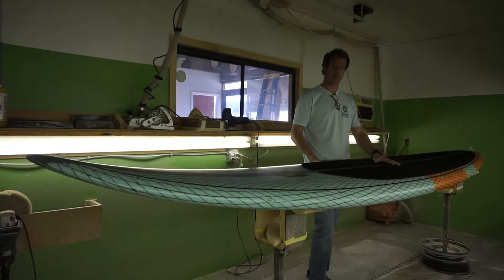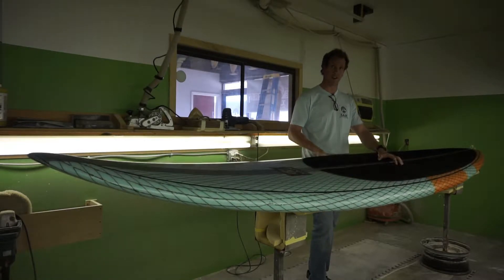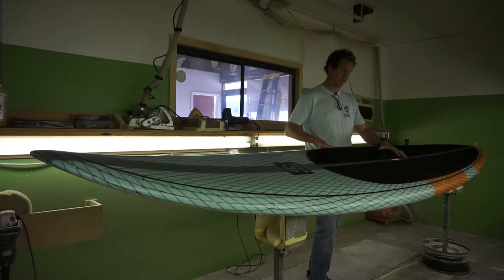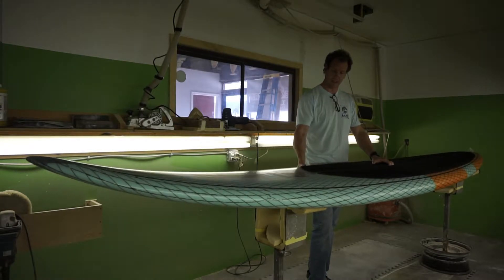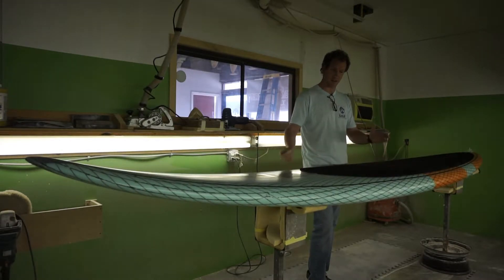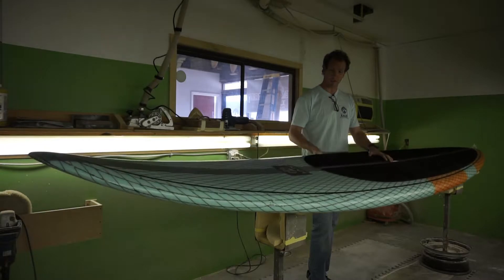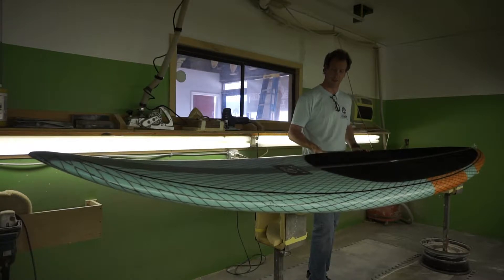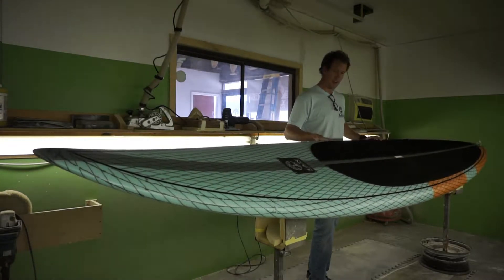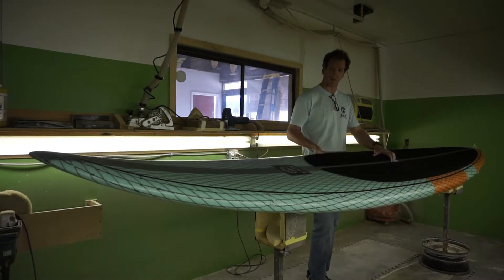It's 14 foot — we'll also make it in a 12 foot length. This one in particular is 14 foot by 28 inches wide, done in a mixture of epoxy, fiberglass, and Kevlar vector net with carbon stringer lamination schedule, which is pretty typical for this board.